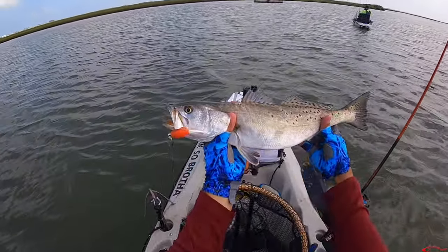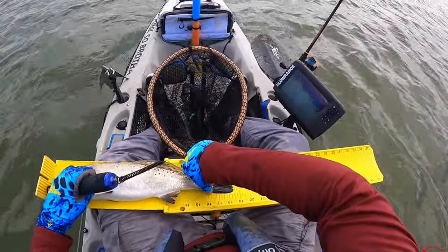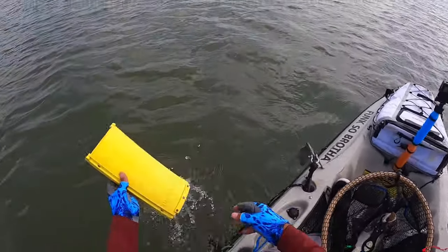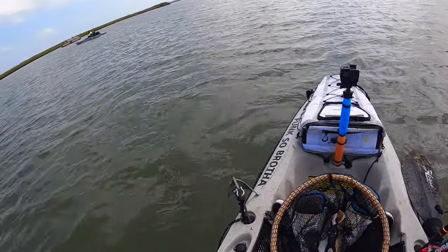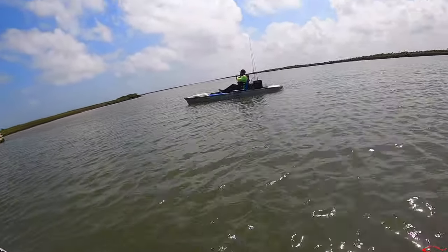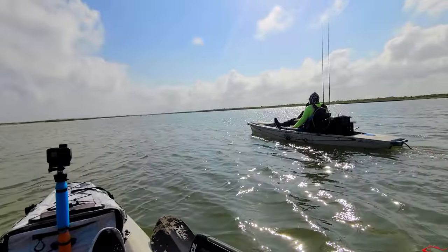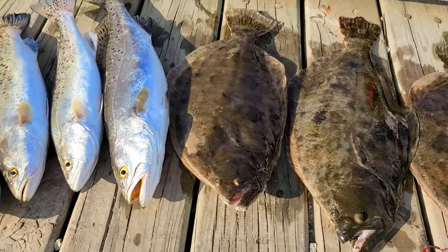Nice speckler. Backwater predator. Eighteen and a half. That's a nice fish, man. You want me to let it go? I thought you didn't like them that big — too hard to clean. I thought you said they taste too fishy when they get over fifteen. Yeah.